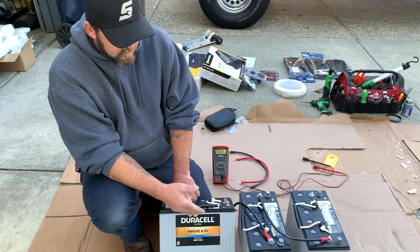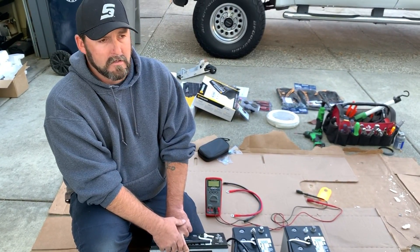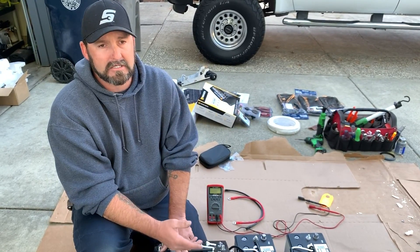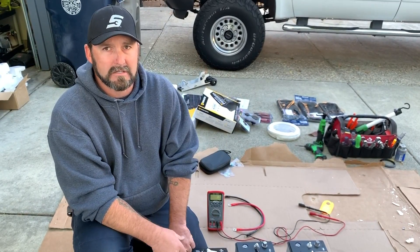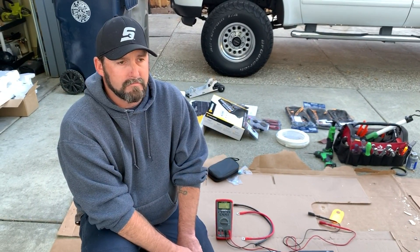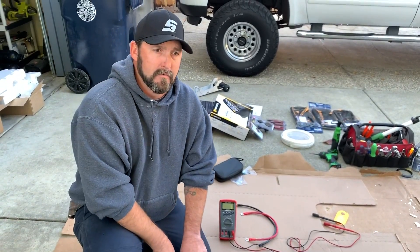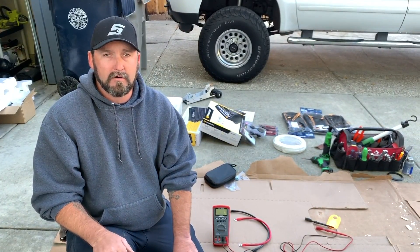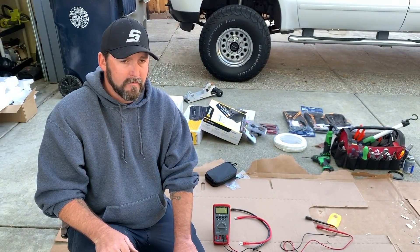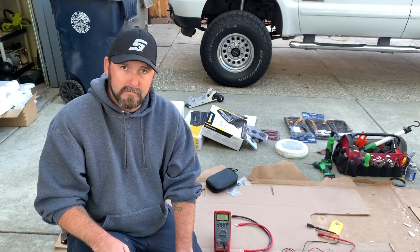That's why AGM batteries cost a little more money — they last longer and hold a charge longer because they don't break down. A standard lead acid battery will hold less and less charge over time. Always make sure you have a good onboard smart battery charger with a maintenance and auto cycle to keep your batteries healthy. You can plug them in when you get home from fishing and leave them plugged in until you go out again.